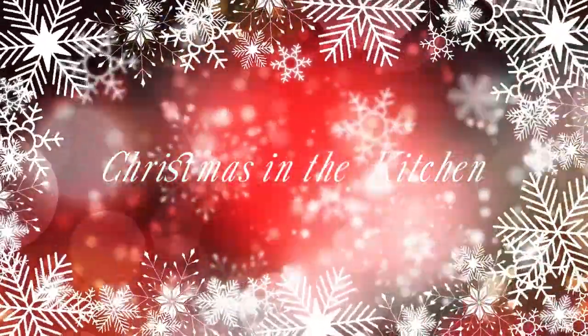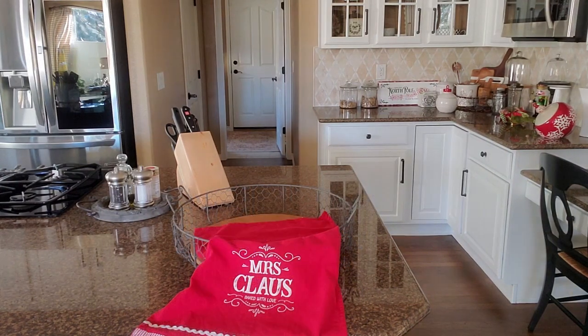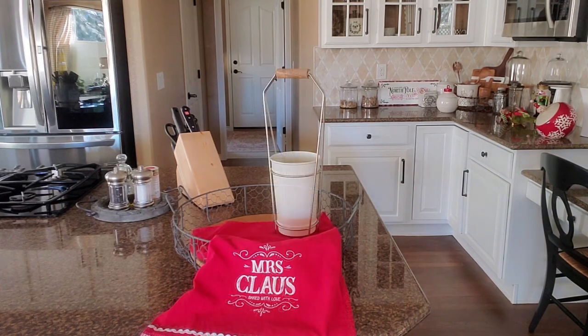This is my first stage of decorating in the kitchen. This is the tray that I'm working on — I know you can probably see a few Christmas items over there. I guess I'm just getting started in the kitchen. I put my little Mrs. Claus 'Baked with Love' tea towel on the tray first. I thought this would look really cute because I am doing a little bit of a baking and candy theme, plus a little bit of whimsy in here.